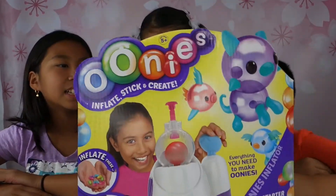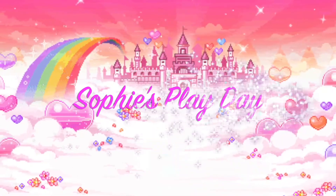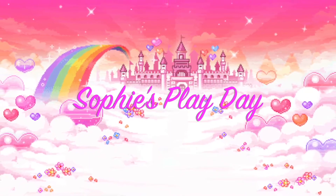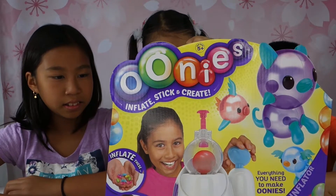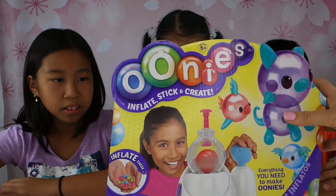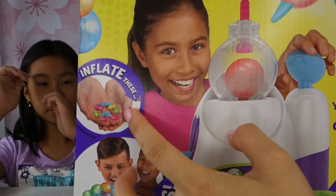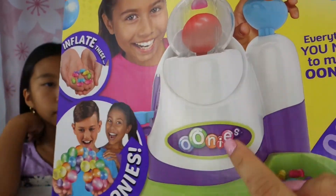Unis! Unis? What are these unis? They're like balloon things. They stick together and you can put on accessories and make animals or not. So it says here you're supposed to inflate these little things. They look like fishies.